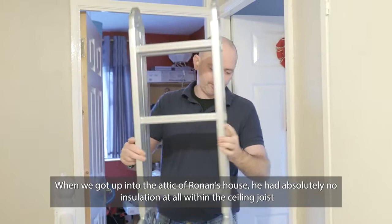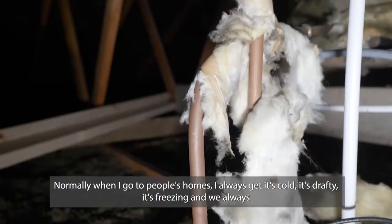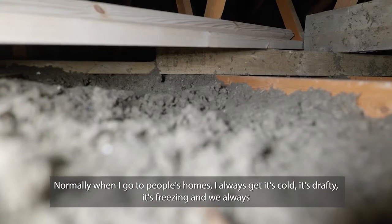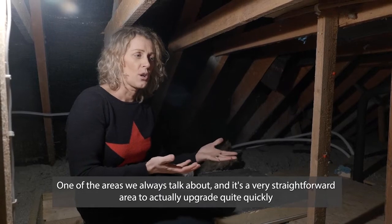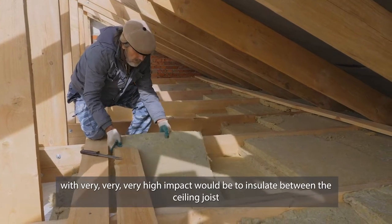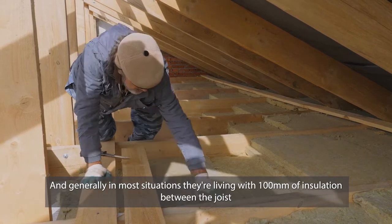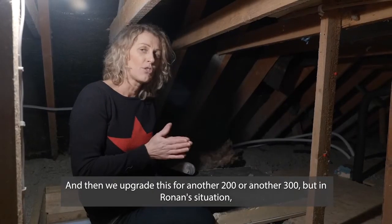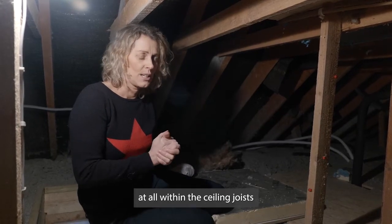When we got up into the attic of Ronan's house he had absolutely no insulation at all within the ceiling joists. Normally when I go to people's homes I always hear it's cold, it's drafty, it's freezing, and we discuss the different areas of upgrading. One of the areas we always talk about — a very straightforward area to upgrade with very high impact — would be to insulate between the ceiling joists. Generally most situations they're living with 100mm of insulation between the joists and then we upgrade this to another 200mm or 300mm. But in Ronan's situation it's very unique where there's absolutely no insulation at all within the ceiling joists.